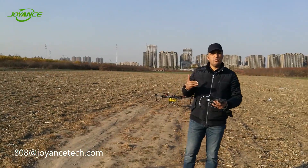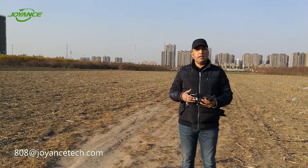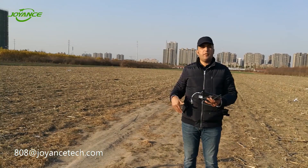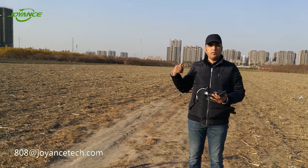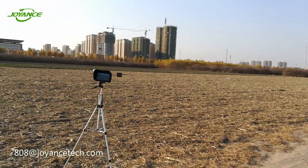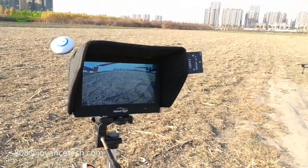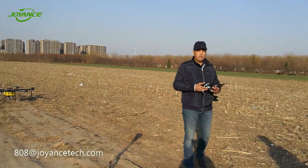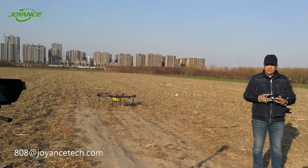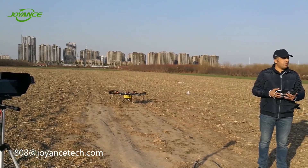In order to allow farmers to follow the movement of the aircraft and see what happens during the flight path, the drone is equipped with a camera and FPV. As you can see here, the image is taken by the camera mounted on the drone. We will now give you an example and start a flight in GPS manual mode.